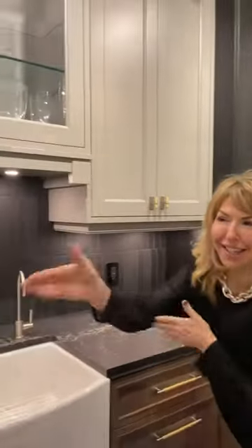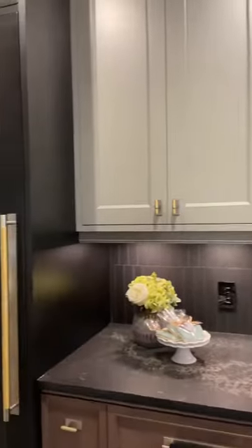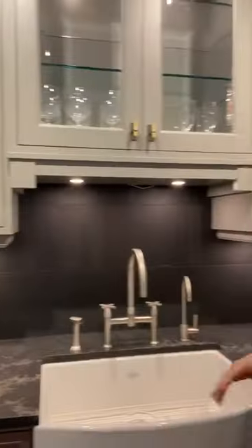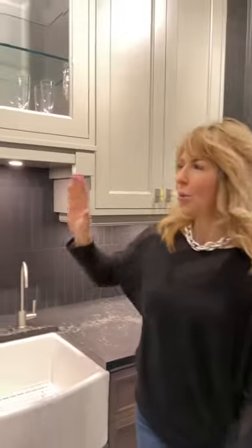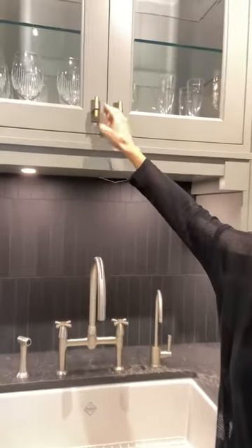I want to introduce you to our new kitchen — we're almost done, there's still a lot to do. I really want to focus on one of the most important elements in here, which is the hardware. This is such a great upgrade you can do yourself even if your kitchen is all done and you don't want to paint or do anything else. Something that you will actually interact with and people will notice is definitely the hardware.